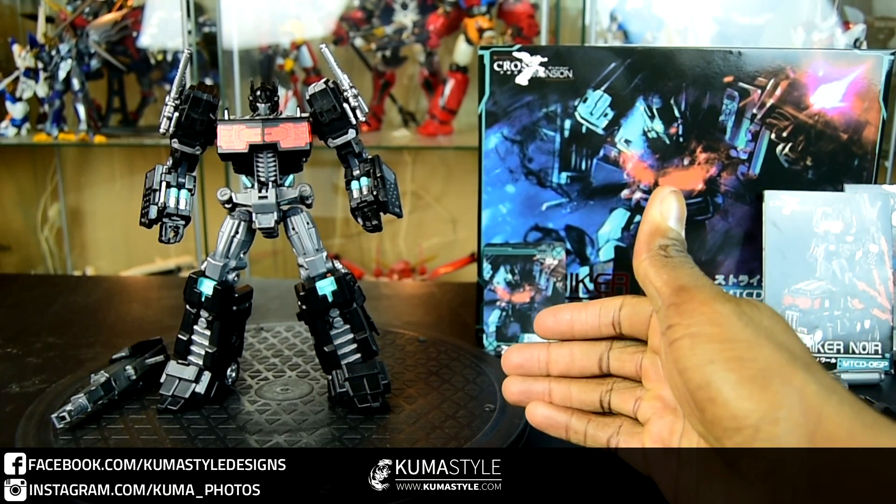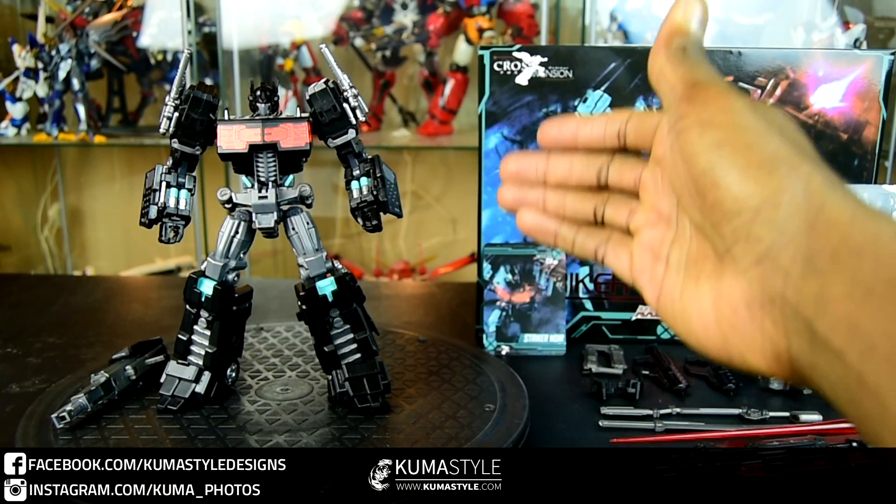Hey guys, welcome back to Kumisawa Reviews. What we have here is the latest in the Make Toys Cross Dimension line. It's Make Toys CD-01SP, or OISP, I'm not really sure, but this is Stryker Noor.